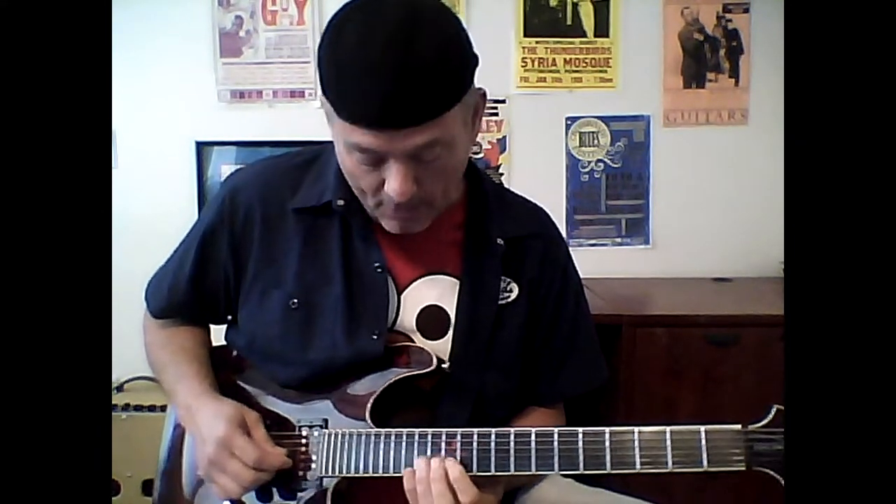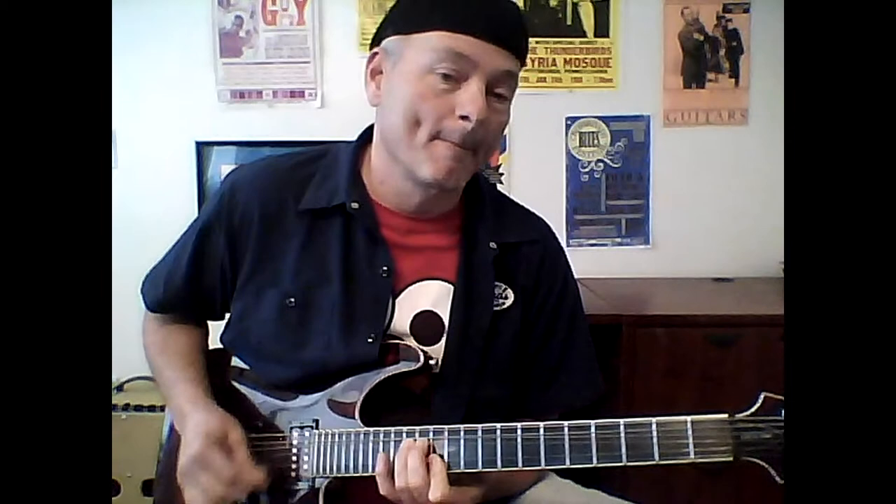At the end, take your G string at the 14th fret and bend it up. I generally use two strings to bend because I can make those E strings kiss together. Just bend it up. You'll see I have my 12th fret with the B and E barred. So bend up, and then hit your bar there.